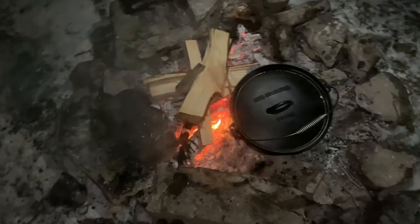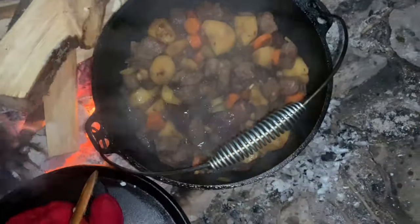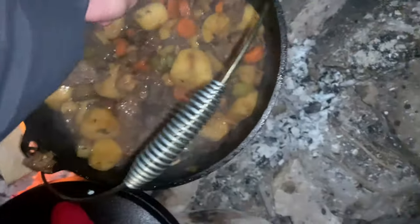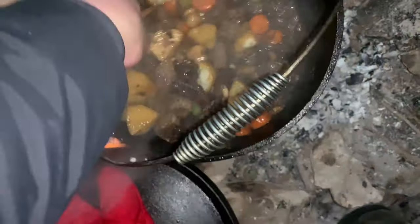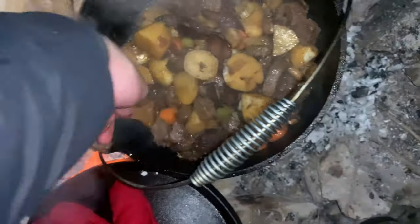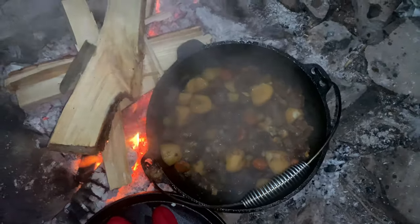Alright guys, it's been cooking for about an hour — well, the meat's been in there for 45 minutes. Look at that — yeah, that's perfect. So we're going to go ahead and take it off the fire now. Yeah, that's it — we'll take it off the fire.